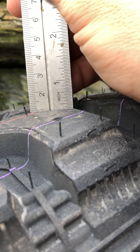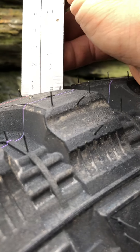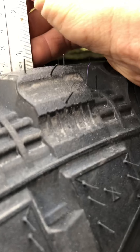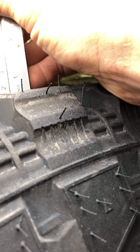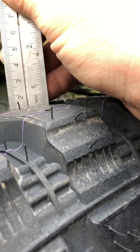About one centimeter, and about a half an inch — well, actually it's more like nine sixteenths. Anyway, that's what you're looking at.